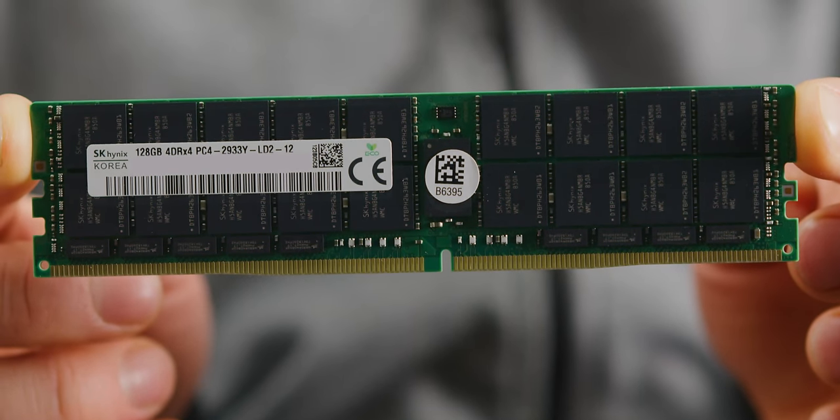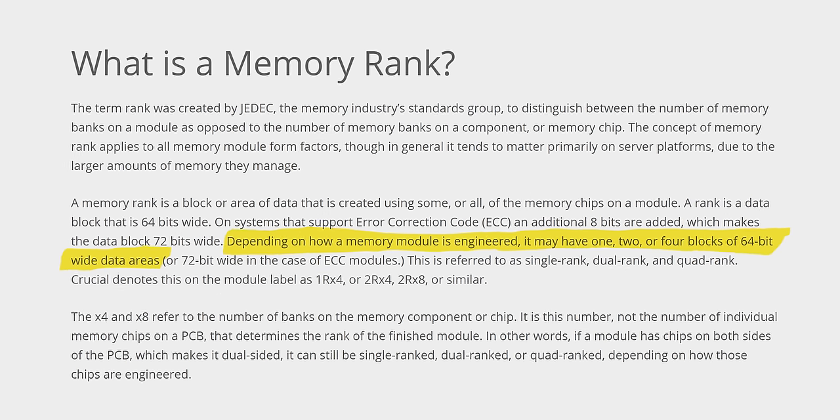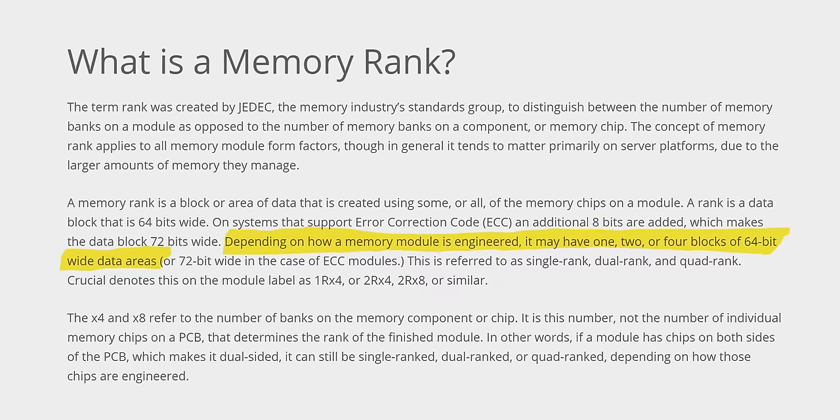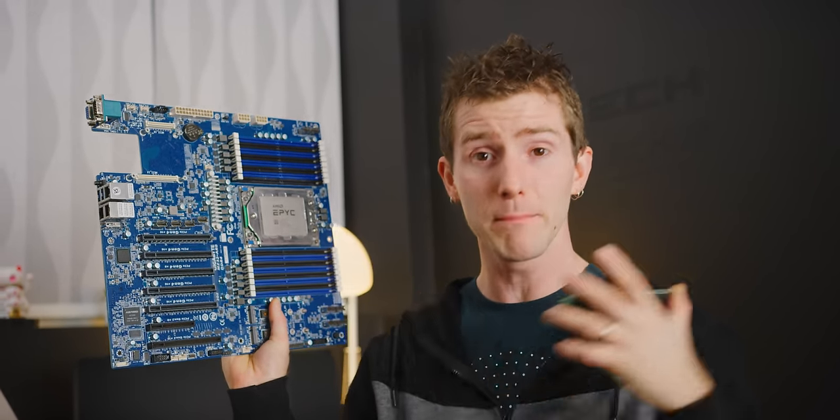You can add more chips by putting them on both sides or by double stacking them, or you can engineer the chips themselves with more data areas or ranks. A dual rank memory module might have exactly the same number of visible chips soldered onto it, but it's effectively like smushing two single rank modules into a single slot. And a quad rank module is like stuffing four modules into a single slot, which is pretty cool if you need more capacity, but it causes a small problem.